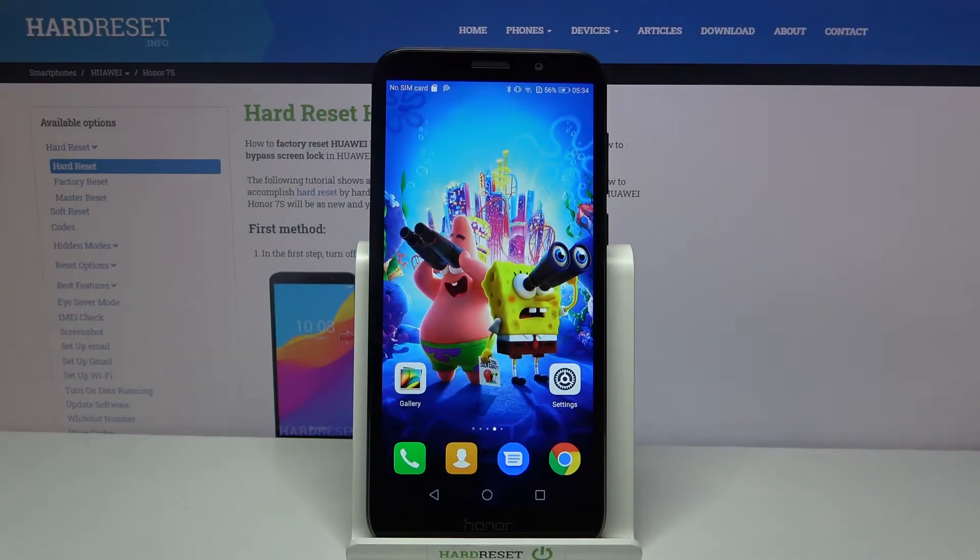Hi, in front of me is Huawei Honor 7S and today I would like to show you how you can clean storage of this device.